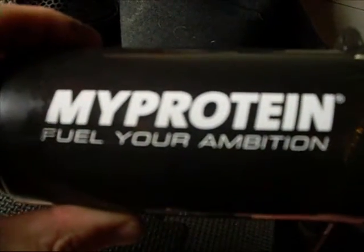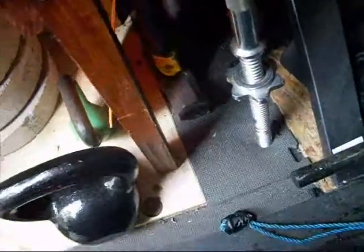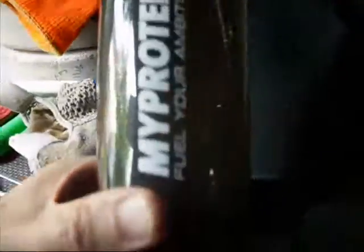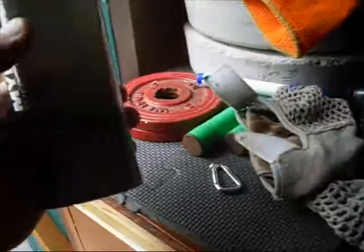This is a really top of the range shaker — myprotein, fuel your ambition. This is a masterpiece of shakers, the rolls-royce of shaker bottles. It's got a filter thing in the top that you can take out to clean it, and it's got inside it this little tub thing. What you can do with that is put your powder in, clip that on the bottom, take it with you, and then mix it down the gym or wherever.